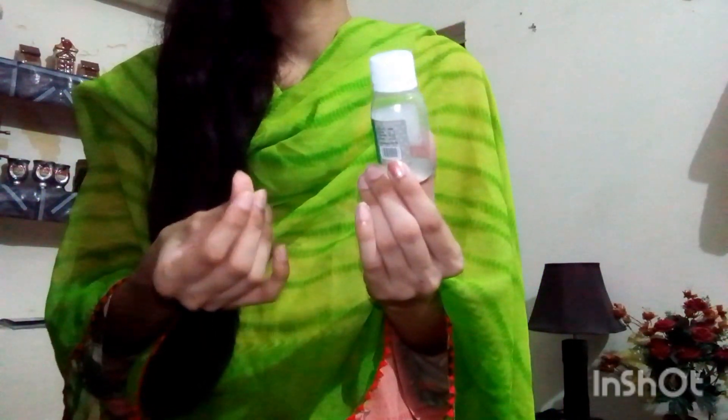The skin becomes so soft if you use this remedy. You can get better results. So guys, this was my video for today. Don't forget to like — it is a small motivation for me so I can make more videos for you. Bye bye, take care!